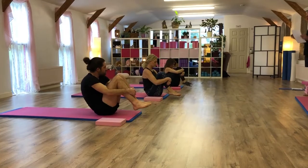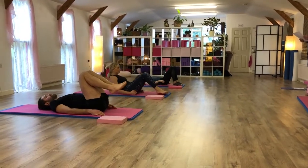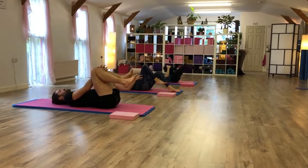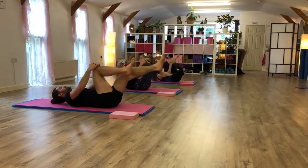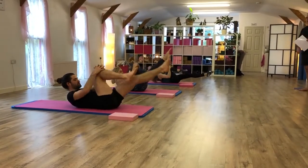Then we're going to go to single leg stretch. Just roll back, and then straight away when you roll back, go to single leg stretch where you go. Five, four, three, little leg stretch, two, one.